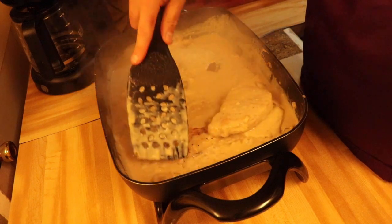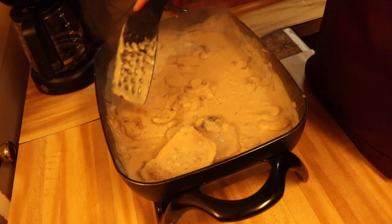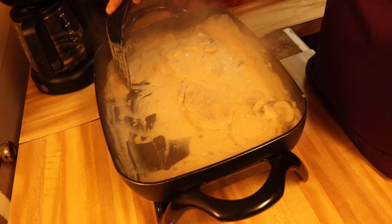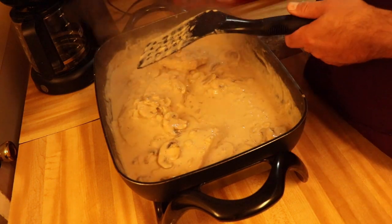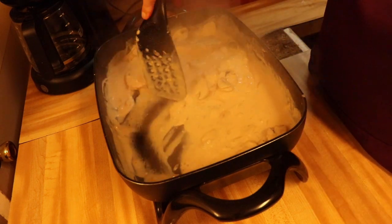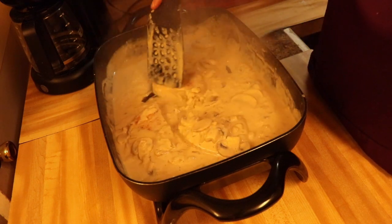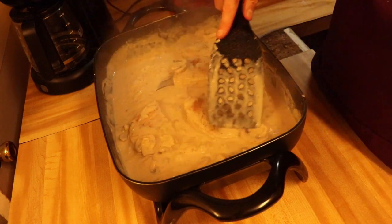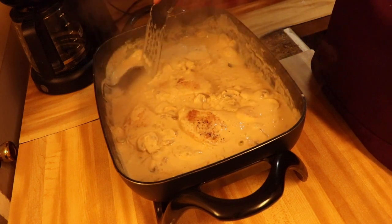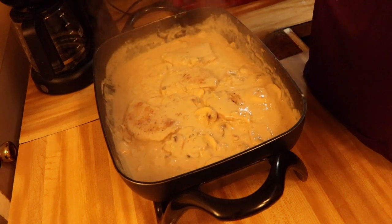Of course guys, you want to stir it occasionally as it simmers so it doesn't get too badly stuck. I think I could probably turn it down just a little bit more. All right, we're just going to let this cook now, stir it a few more times — this is going to turn out real good, it looks good already.